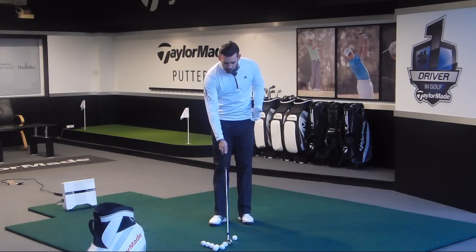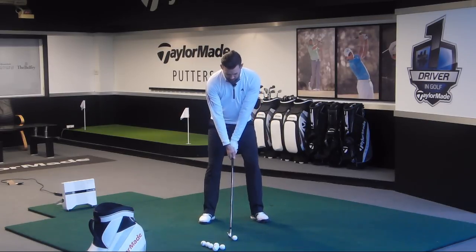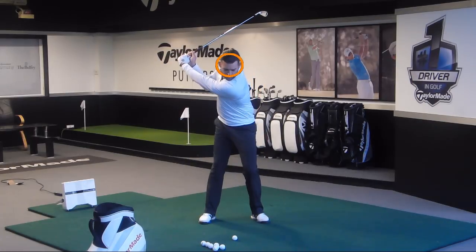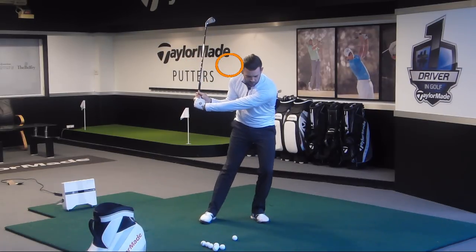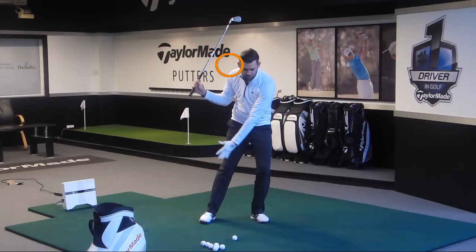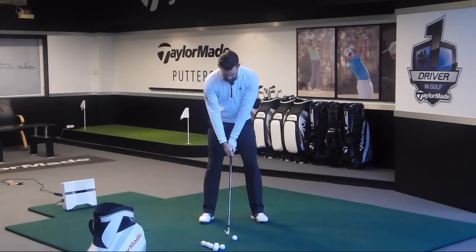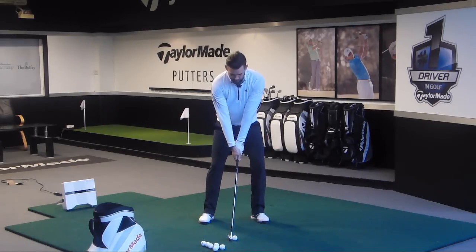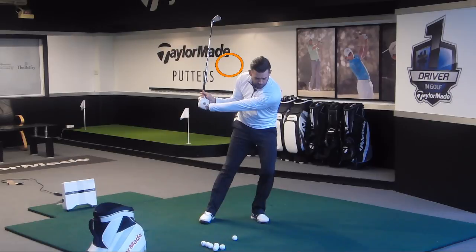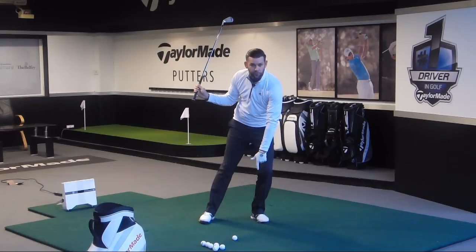So let's look at the first one. I'm going to get myself set up and make what is hopefully a pretty standard looking backswing. The first thing I see golfers do wrong is when they shift their entire body towards the target. I certainly feel I've got more pressure through my left side and I'm exerting more force through the ground, but you can see how that's caused my upper body to move significantly target side of the golf ball.